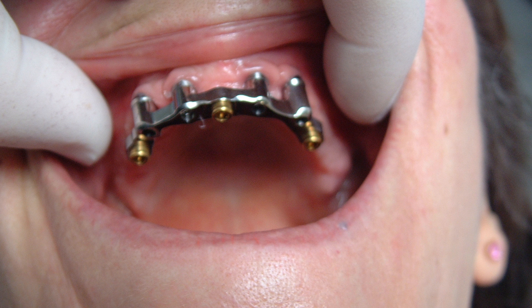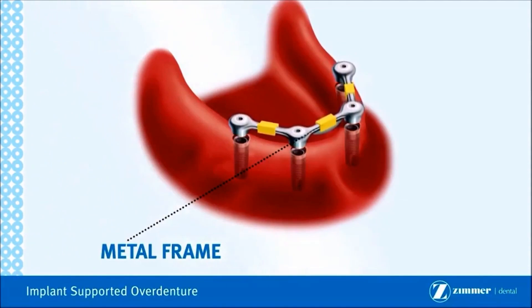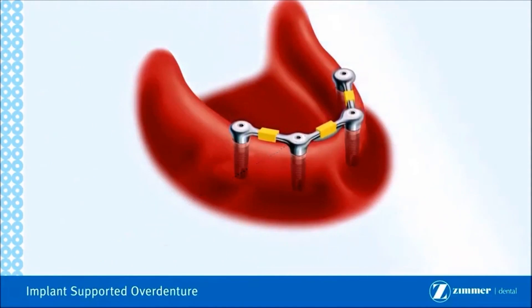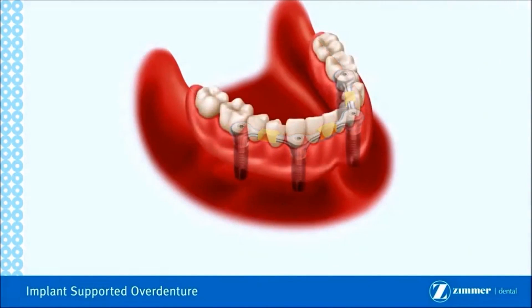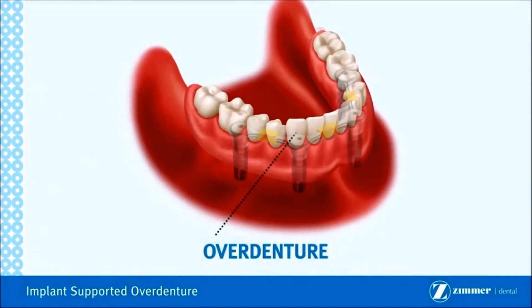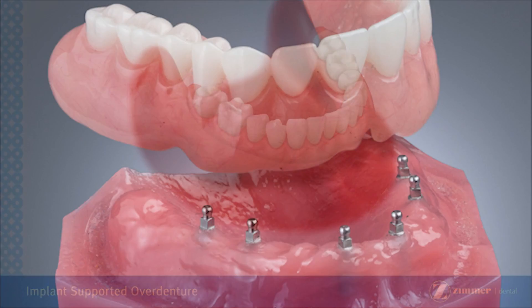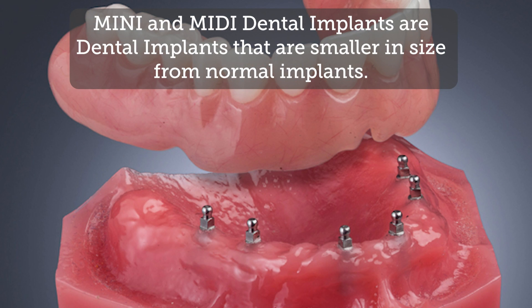Bar retained overdentures, or acrylic-to-bar overdentures, are not entirely different from locator or ball retained dentures. However, instead of having your denture snap directly onto the stud attached to the implants, the acrylic denture snaps onto a metal bar. This metal bar acts as an intermediary to help alleviate the force of chewing and more evenly spread the bite force to all of your implants, helping to ensure the life of your implants and avoid any failures.